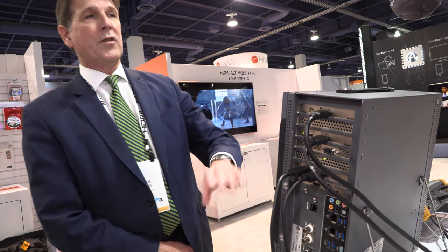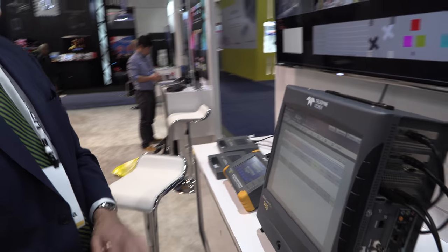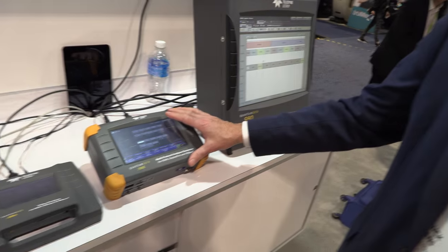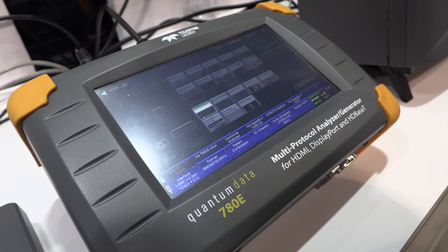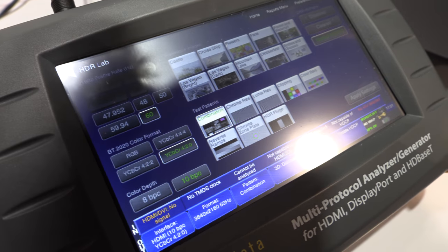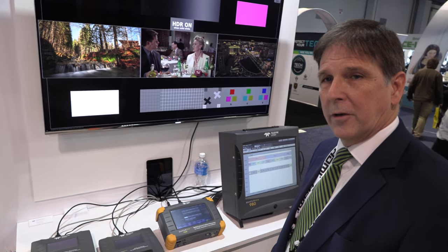The 2.1 is our 48 gig video test solution. And all of our products, starting with the 980, moving over here to the 780e. The 780e is the functional test. So while the 980 does bit-level testing, the 780e will do functional testing of HDR. It supports multiple interfaces and HDMI 2.0 transmitter and receiver.